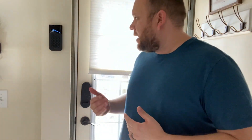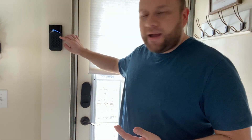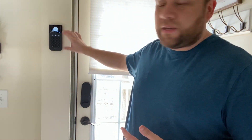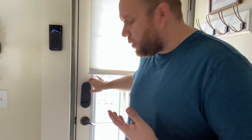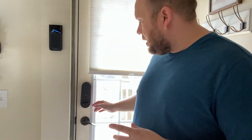To give you a little glimpse of how this thing works — say I'm getting ready to leave the house. I come here to the touchpad, touch it — it illuminates — and I hit Away. The brain says 'Please exit now' and there's a 60-second countdown on screen giving you time to get outside. When you get down to the last 10 seconds, it starts to beep faster to tell you it's time to get out. After that countdown is over, it'll automatically lock the deadbolt.